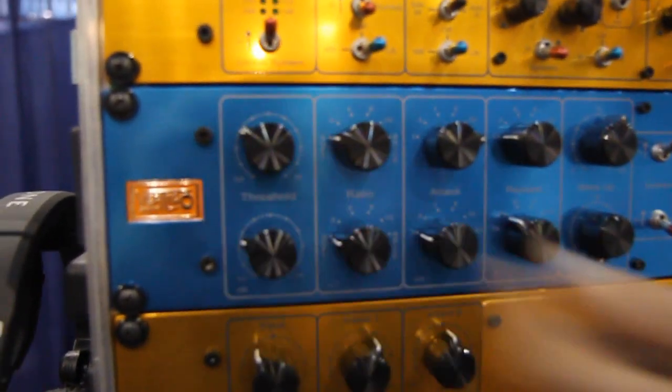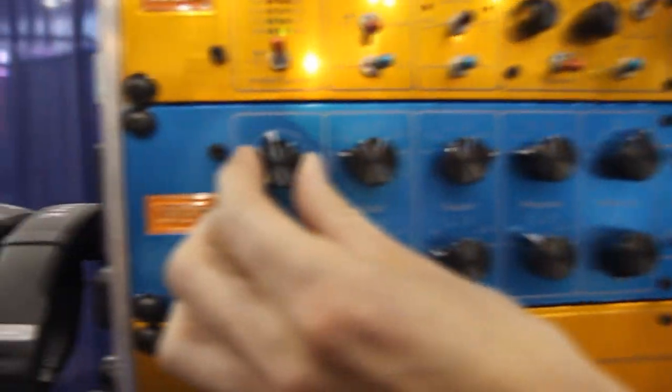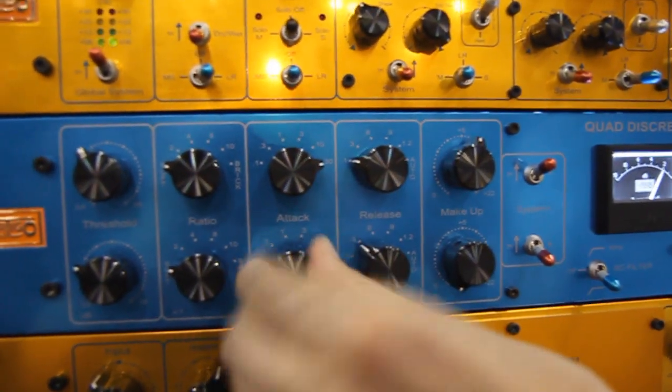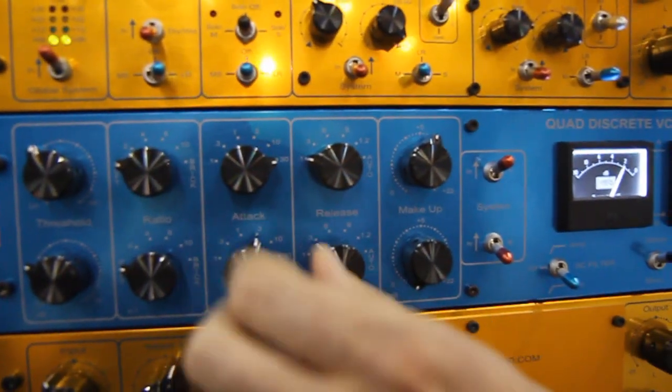Alex is going to talk to you about that and another one of their products. So this compressor is using four discrete VCAs. In stereo mode, you only have to control the A controls — all B's are switched off. So it's very easy to use. You don't have a wrong setting like a different attack time on the B channel. You can forget about all that stuff.